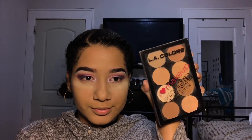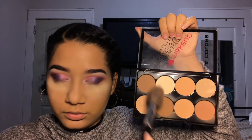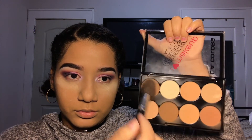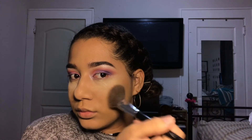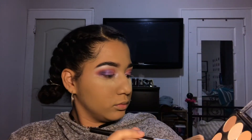Now I'm going to use my LA Colors contour — it's really cheap and really good. I'm just bronzing out my face, not really contouring, just bronzing.